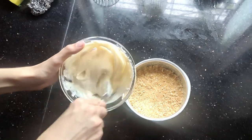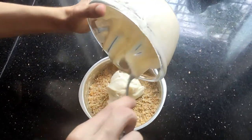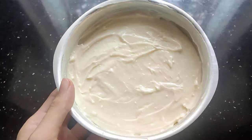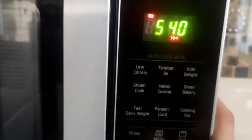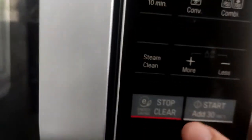Pour the cheesecake batter onto the crumb base. Now we take the mixture and put it into the microwave for about four minutes at half power at 45-second intervals.